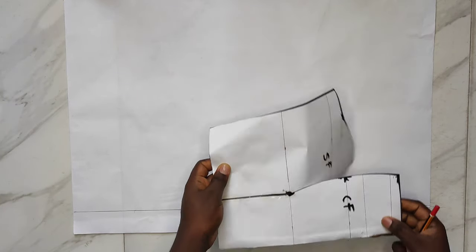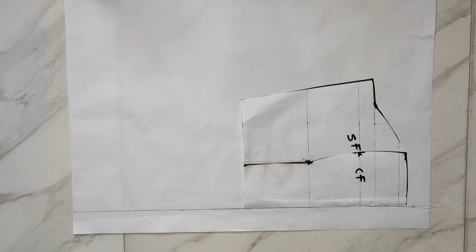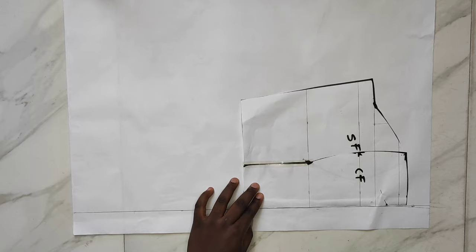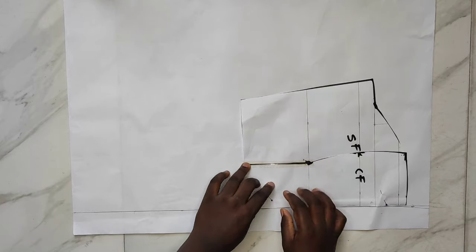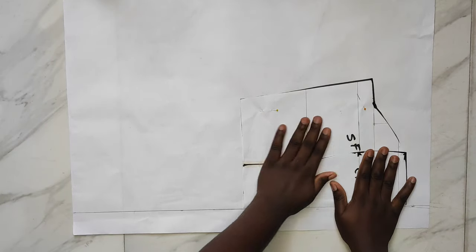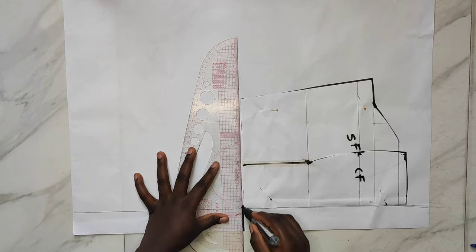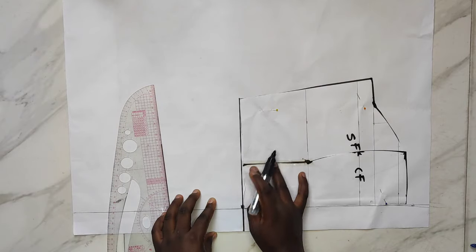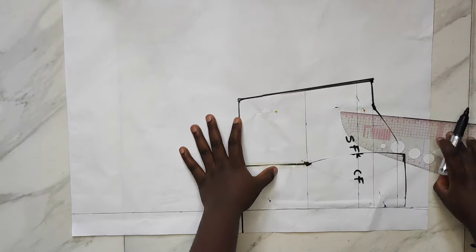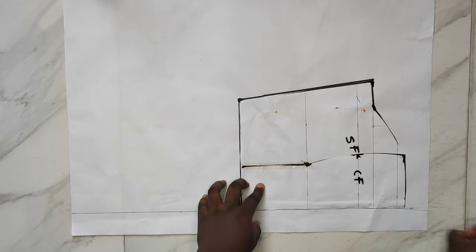I brought out fresh pattern paper and rolled out two inches for my zipper allowance. I'll bring out my front pattern, place it after the zipper allowance, and pin it to the pattern paper to sketch out my back pattern. This technique saves a lot of stress — you can even place this directly on your fabric and sketch your back pattern there. I traced out the lines of the front pattern to the back: the length, the side part, stopping at the arm side, then removed the front pattern paper.